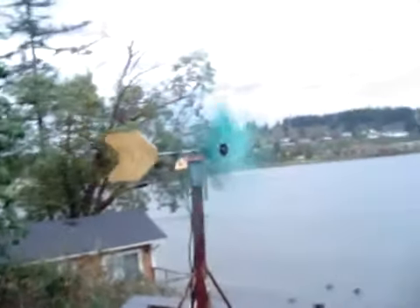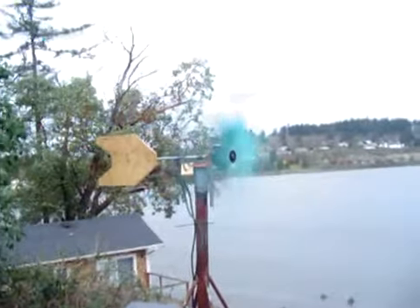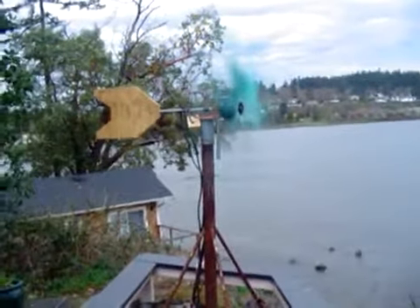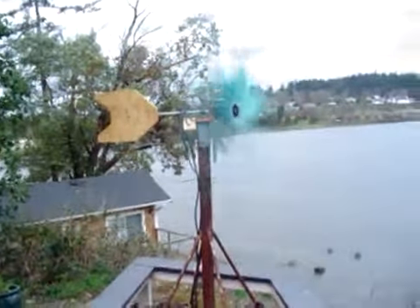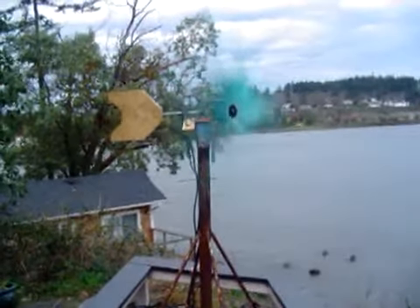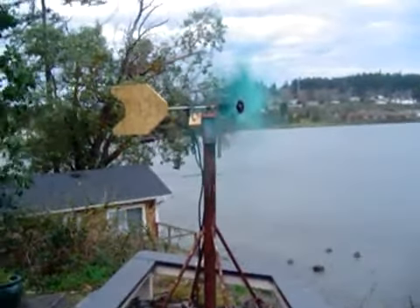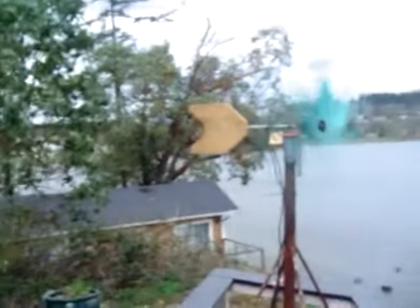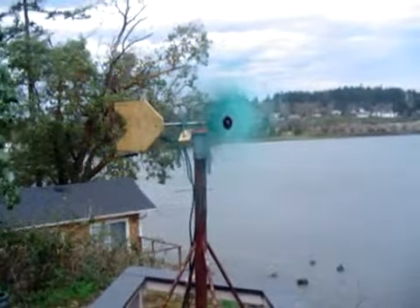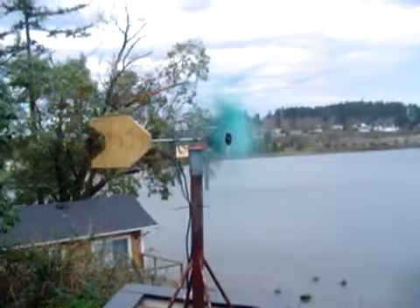Alright, this is the new six blade windmill, narrow at the tips, goes pretty fast. Don't have my RPM gauge hooked up yet. It's gusty, wind speed probably in the 20s. Looks like it has a slight imbalance in it, wobble.